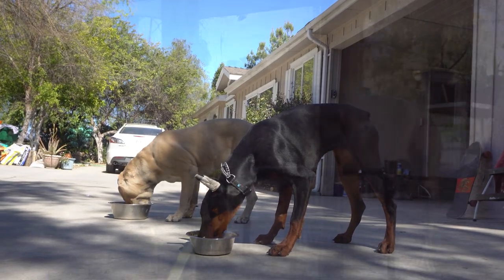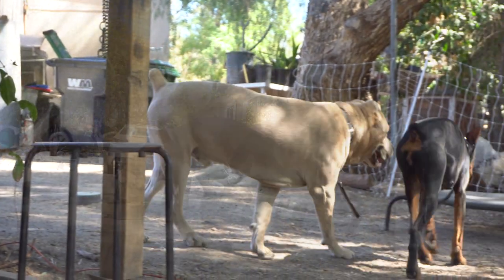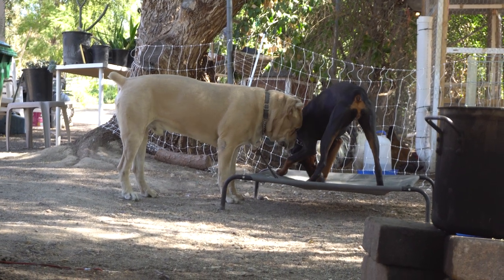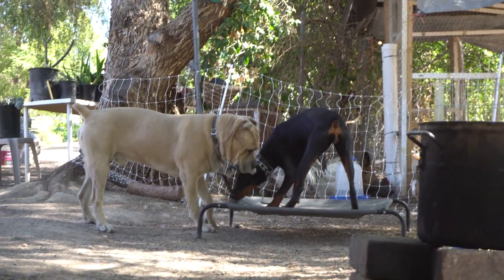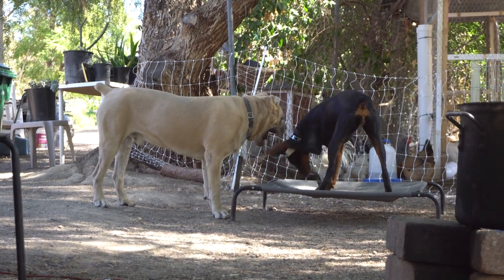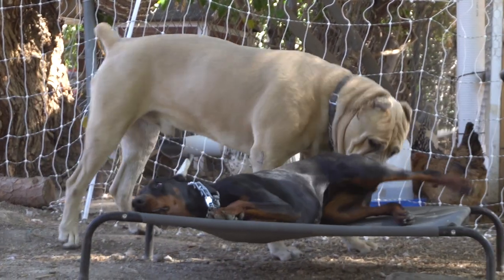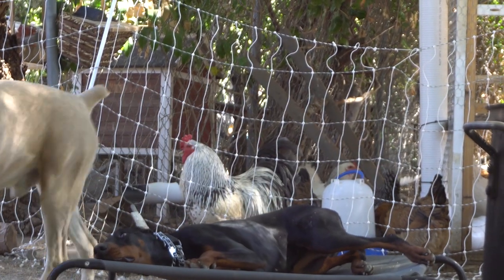The Doberman is about nine months old and she's about to get her first heat cycle. We're also doing the taping of her ear — she's trying to take it off. There you go. Uso's starting to smell it, starting to be a creeper.